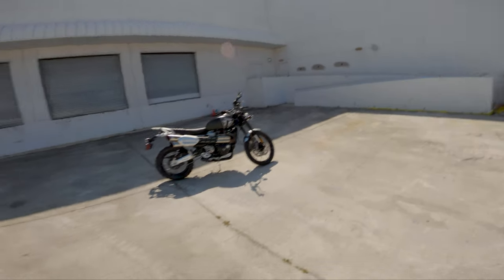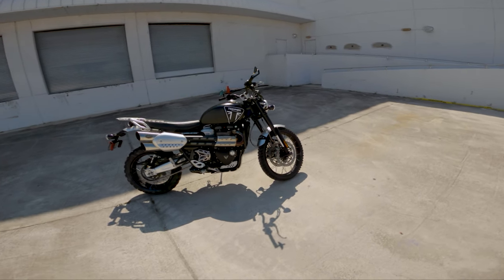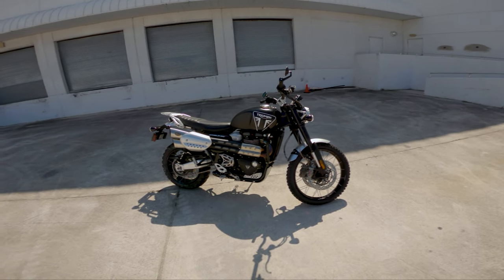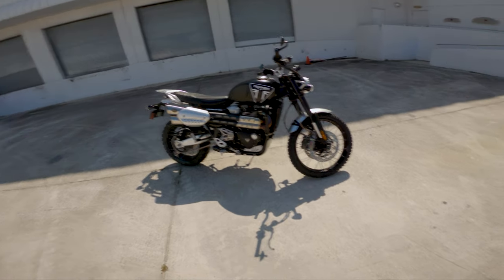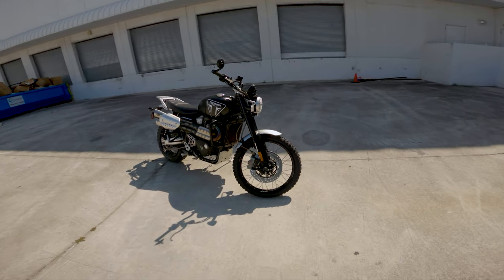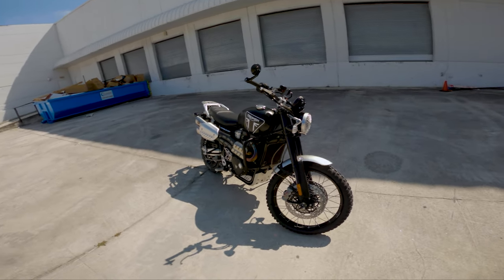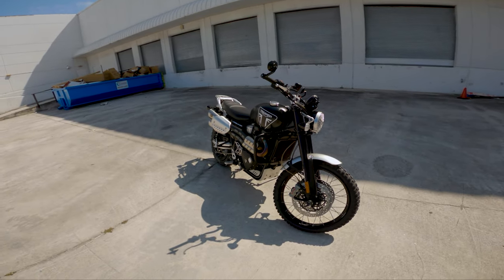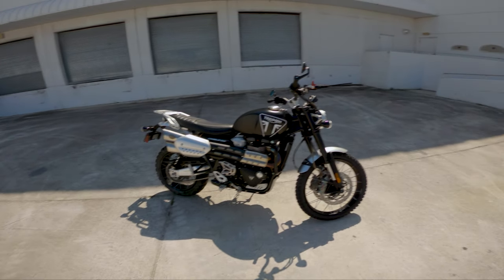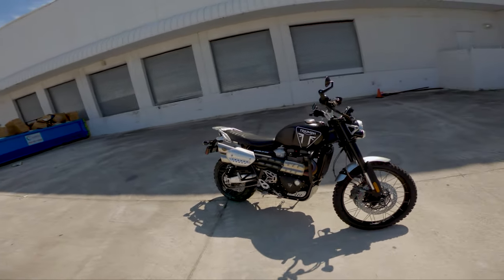Number five on things I don't like — honestly I ran out of ideas. I've been thinking about this for the last week and I haven't thought of anything else I don't like about this bike. I think Triumph did a really good job on the design, engine selection, component selection, and putting this whole package together without an astronomical sticker price. So I'm sorry — that's only four things I don't like. As a bonus thing I love about this bike: it's super easy to work on.